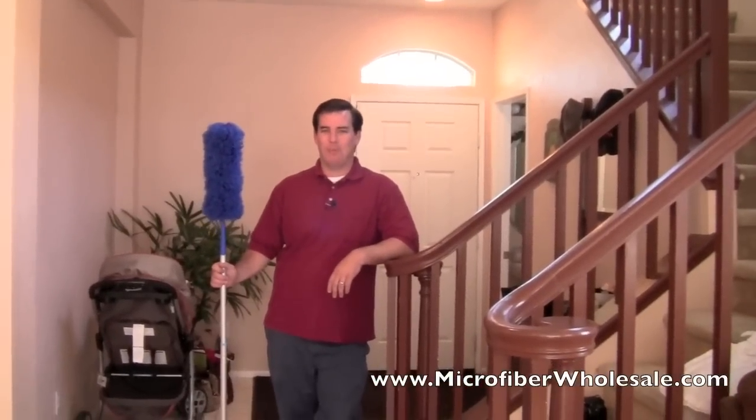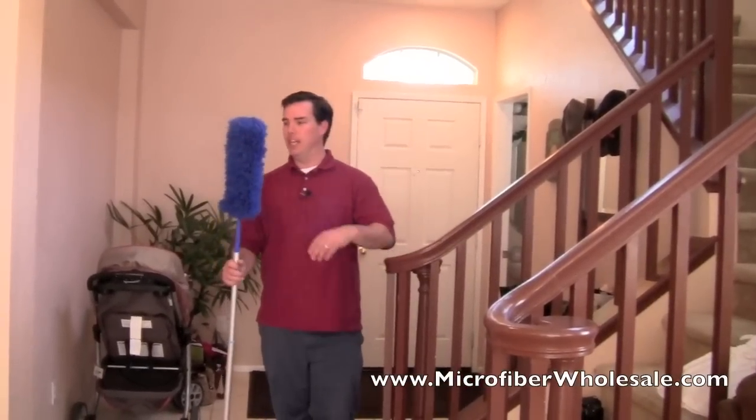Hi, I wanted to show you how versatile our Microfiber Flexible Fluffy Duster is.